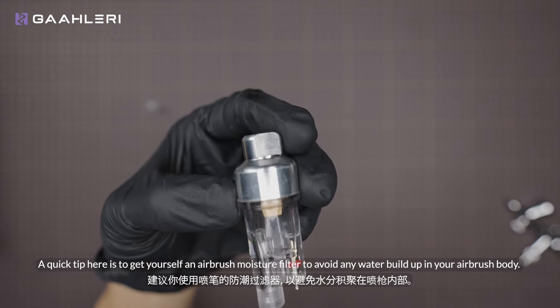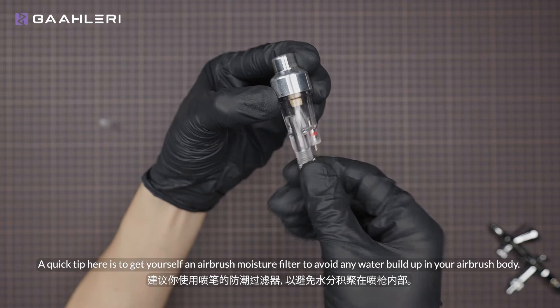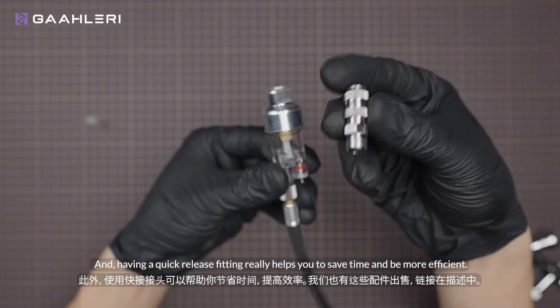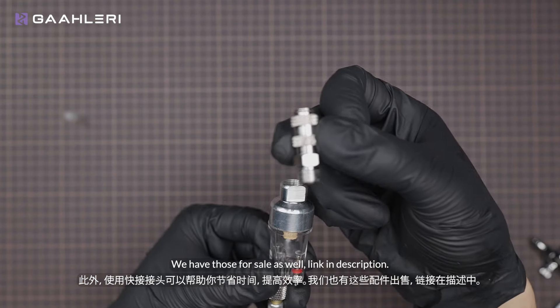A quick tip here is to get yourself an airbrush moisture filter to avoid any water buildup in your airbrush body. And having a quick release fitting really helps you to save time and be more efficient. We have those for sale as well — link in description.